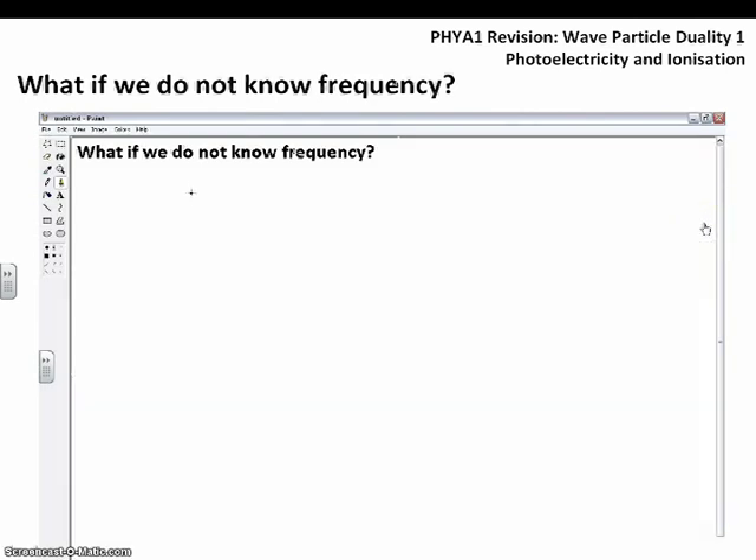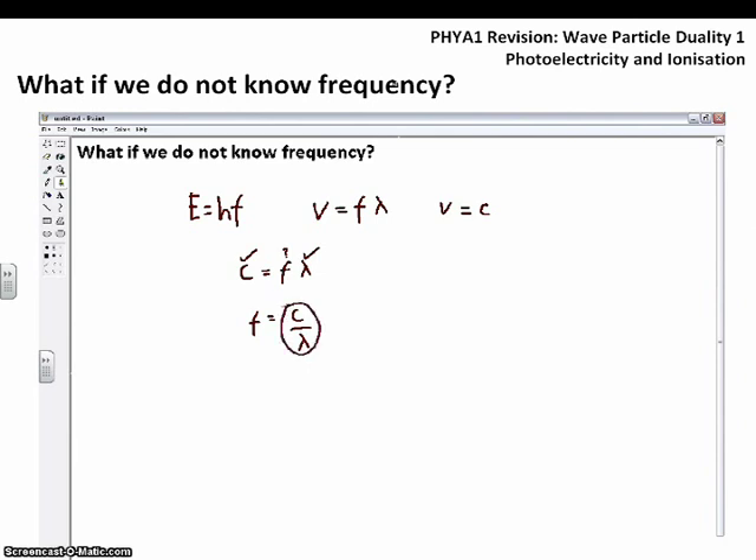What if we don't know the frequency? Quite commonly you might be given the wavelength instead. We know E = hf, and from the wave equation v = fλ. Because we're dealing with light, v equals c, so c = fλ. We can rearrange to get f = c divided by λ, then substitute into E = hf to yield the equation E = hc over λ. Now we have both equations needed for these questions.